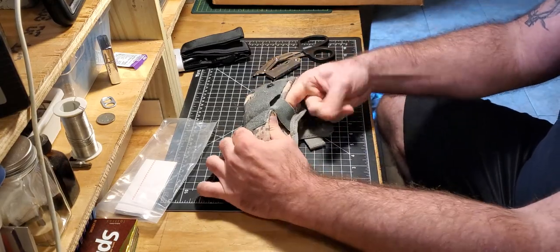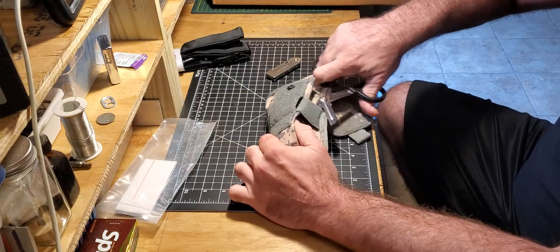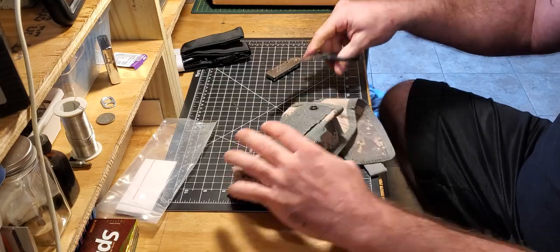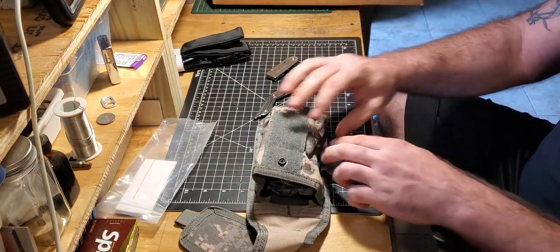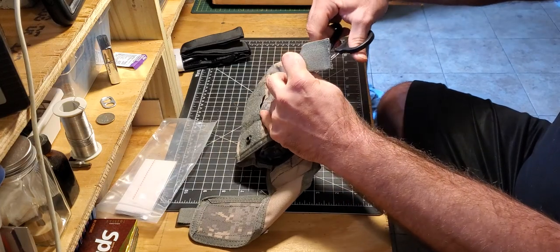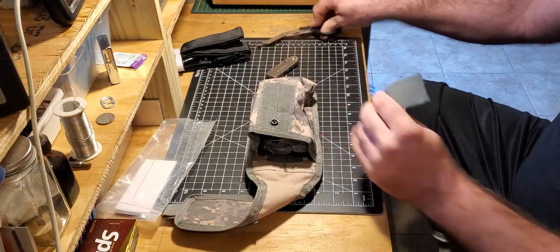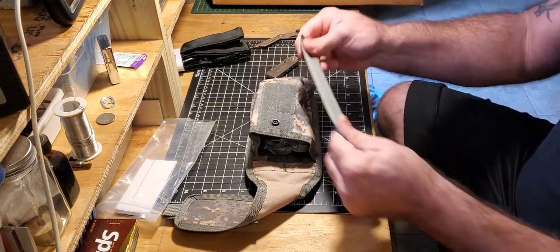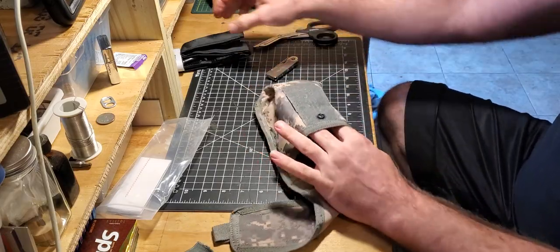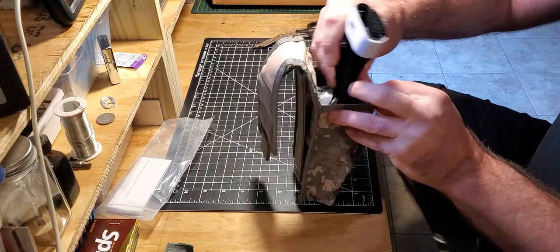I think I cut this off before, so let's do that again — cut this stuff right off of here. I know you guys are like 'oh my god, it's sacrilegious,' but this thing is never gonna hold mags, it's only ever gonna hold this medical stuff for as long as I'm around. Now we can open it up a little bit. The tourniquet goes in there.